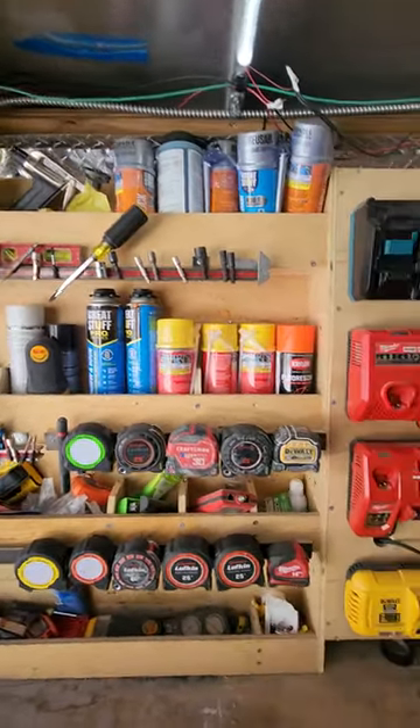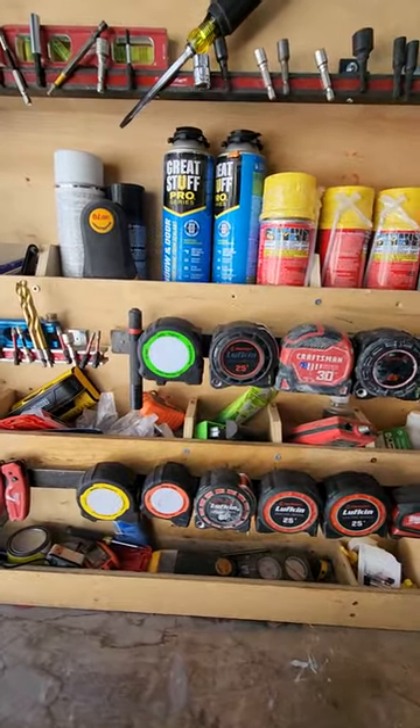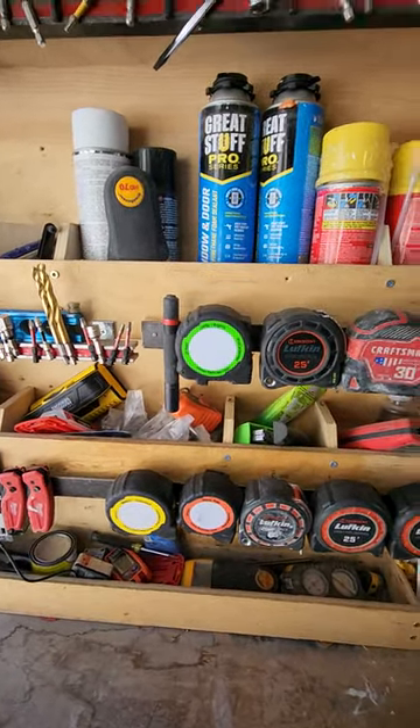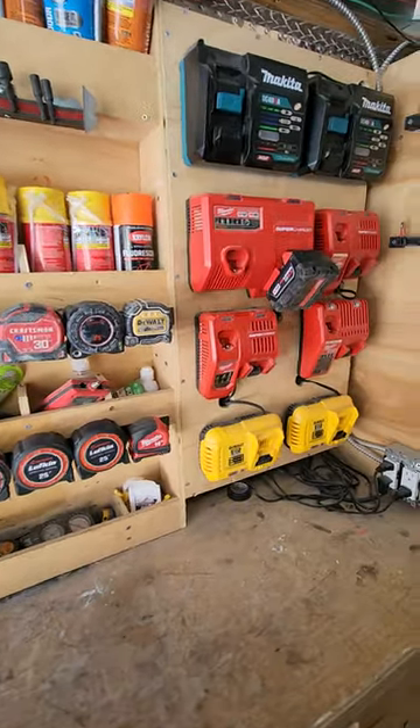You can see I've got right stuff, stud finders, and obviously most of our tape measures here. I do have a couple in the bag, so if I need extras they're here, because I hate searching for one tool on a job site — that's why I have multiples of everything.